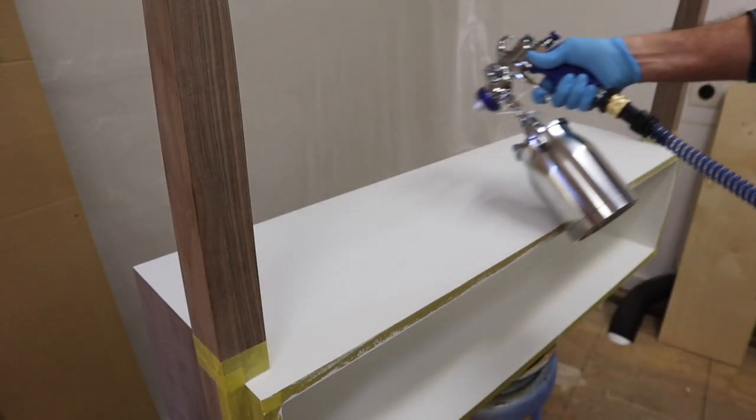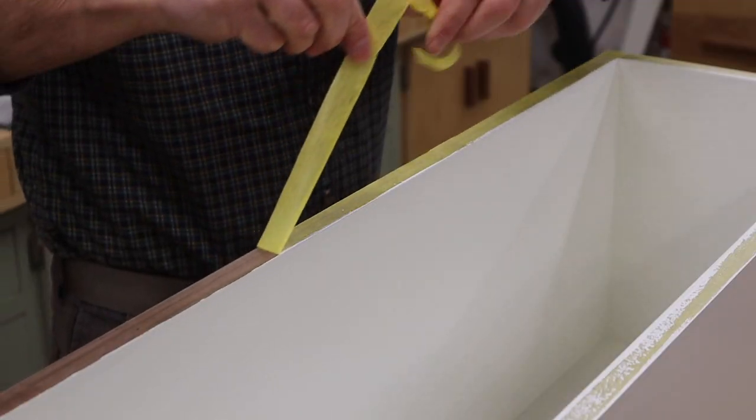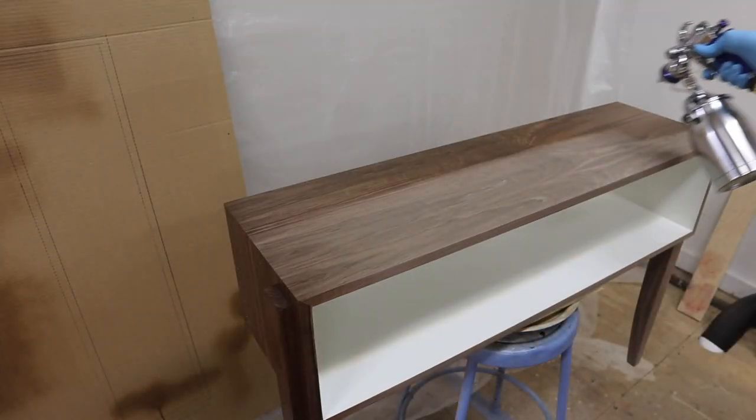Now I'm ready to finish the cabinet. I posted a full video on the finishing of this project last week, and I'll have a link to that video in the description below.